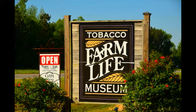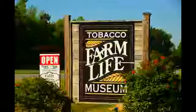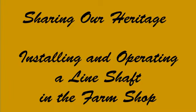The Tobacco Farm Life Museum in Kenley, North Carolina presents another Sharing Our Heritage video for your enjoyment. We're more than just about tobacco — we're all about life in rural North Carolina on a farmstead in the late 1880s to the early and mid-1900s.